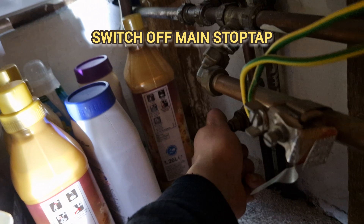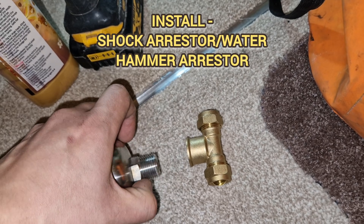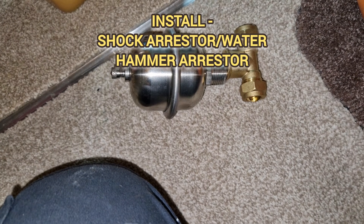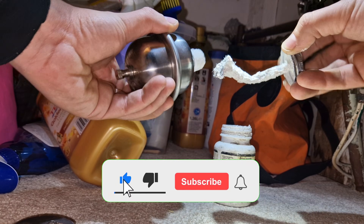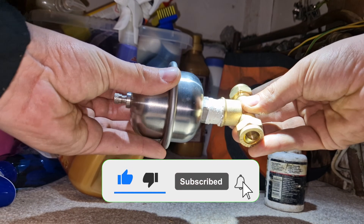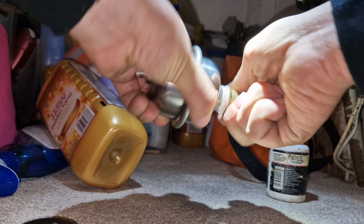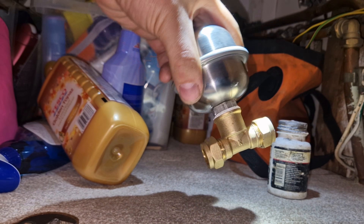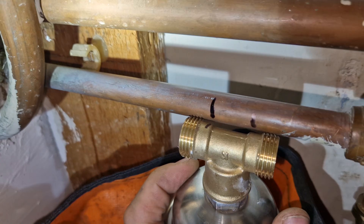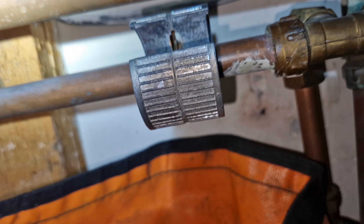Your pipes are banging and clanging whenever you use a tap. Perhaps you flush the toilet and it makes a banging noise, or you're using your washing machine — this happens with a lot of new washing machines because they have a steam function. What causes the vibration is the abrupt stoppage of water, when you turn off your taps very quickly or the washing machine turns on and off very quickly letting in water.